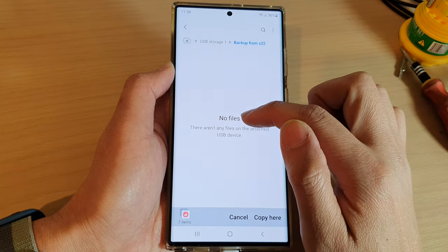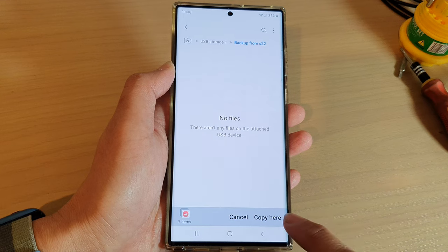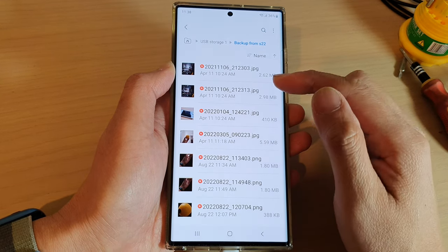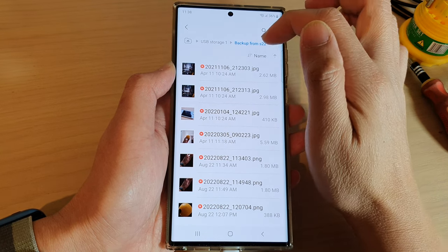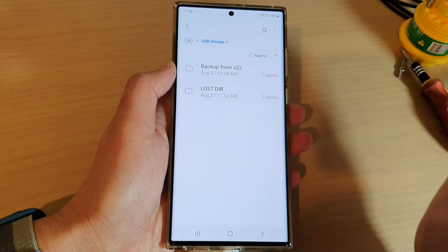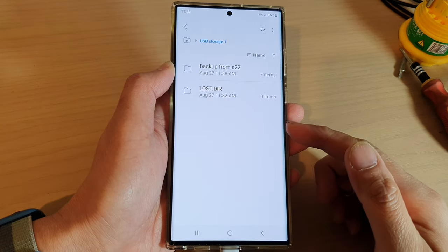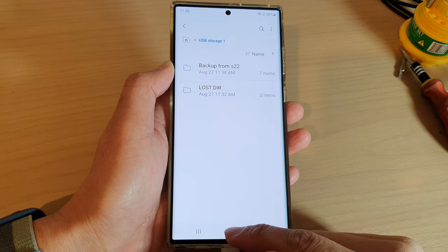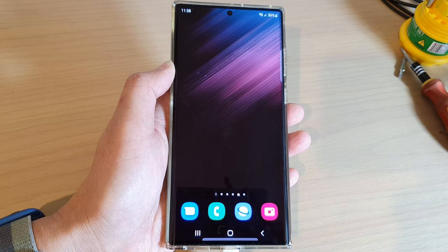At the moment it shows no files in this folder because we just created it. Now tap on Copy here, and that's it — we have copied those files to the backup folder in the USB drive. That is how you can copy or move files to the USB storage on the Samsung Galaxy S22 series. Thank you for watching this video, please subscribe to my channel for more videos.